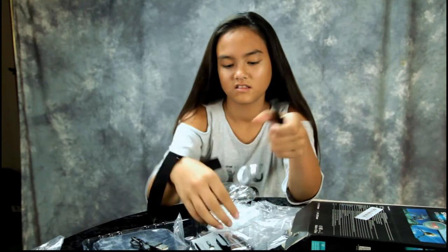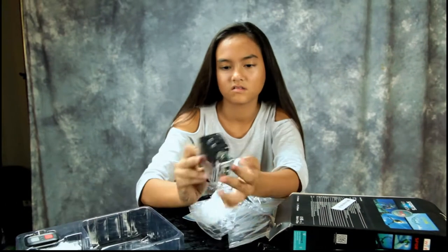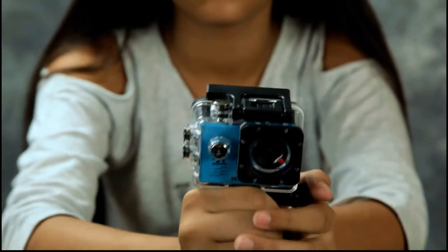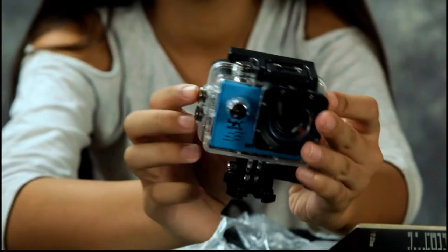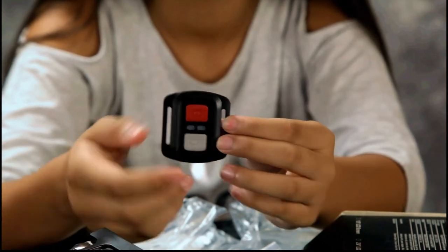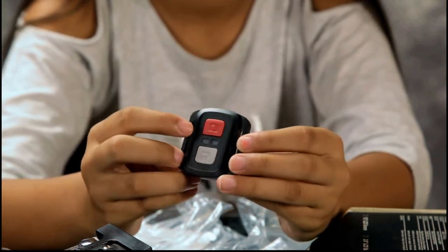It really doesn't come with too much, but it does have a waterproof housing. Let's take the camera out and zoom in. So this is what it looks like inside the waterproof housing. It also comes with a remote — and that velcro thing you saw earlier is actually a wrist strap for the remote.